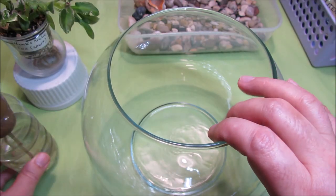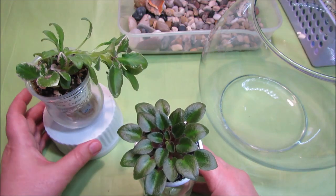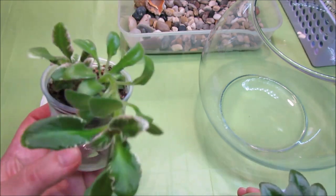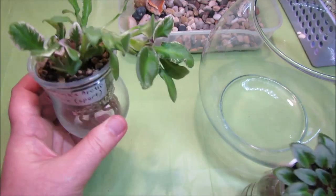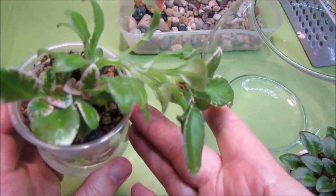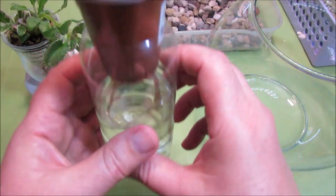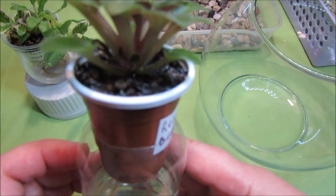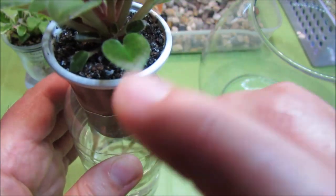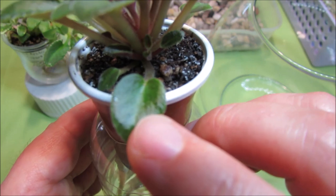Before we plant, let's inspect our plants to make sure they don't require any extra grooming, because it will be difficult to groom them once they're already inside the bubble garden. This semi-mini trailer looks good — it has a main stem with a main crown and also a couple of younger crowns growing nicely. Then Rob's Twinkle Blue has a couple of suckers — little tiny young crowns growing from the main crown stem — so we will need to remove those before planting it inside the terrarium.